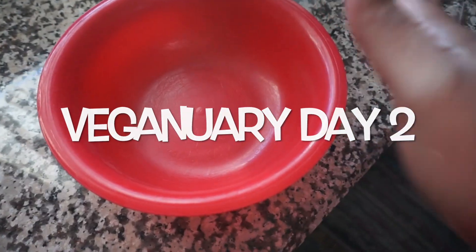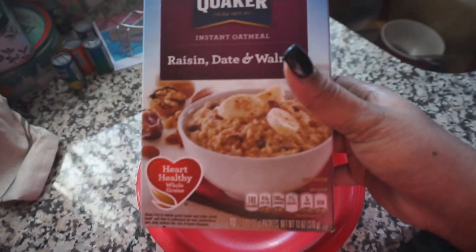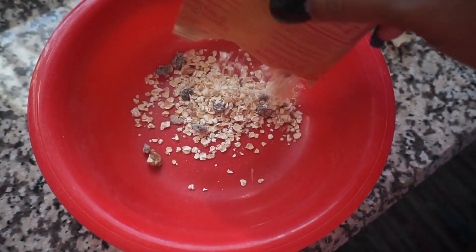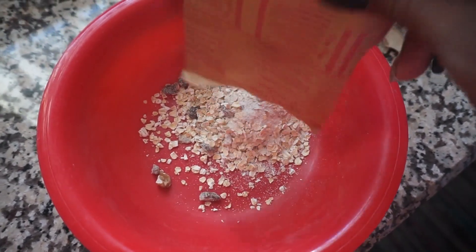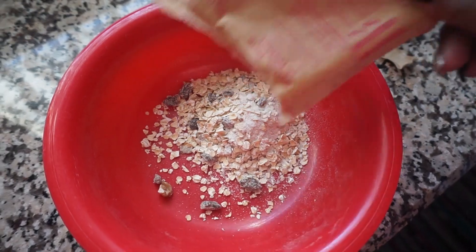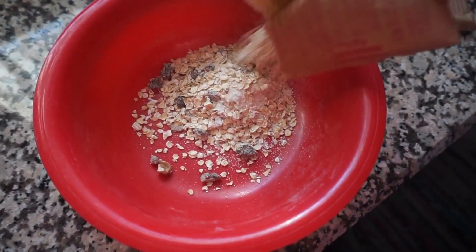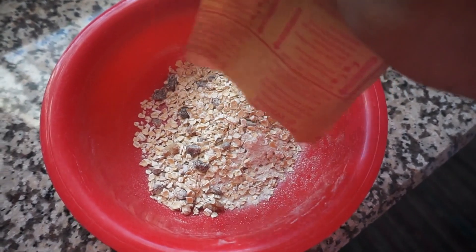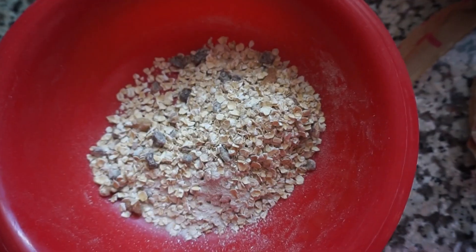We've made it to Veganuary day two! I'm eating this raisin, date, and walnut oatmeal from Quaker — it's really convenient and easy. I do make oatmeal from scratch but I already have this in my pantry so I figured might as well use it up. This flavor is amazing, it's so good. I ate two packs.